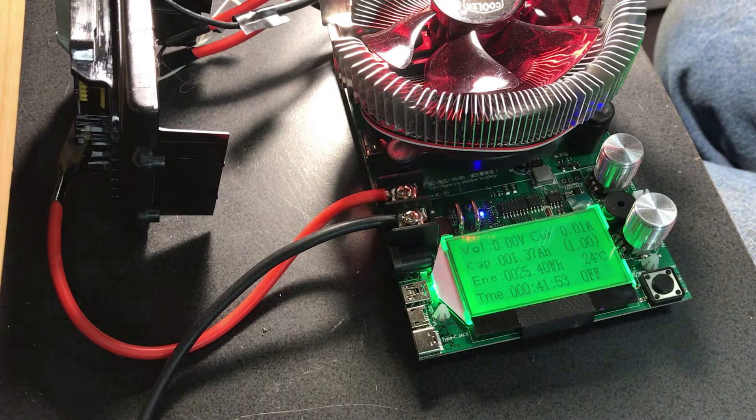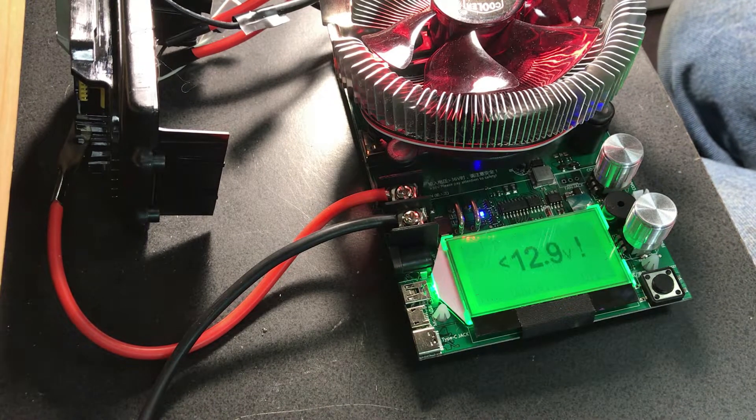Unfortunately we only got 25 watt-hours out before one of the cells appeared to drop below 2.5 volts, so I stopped the test.